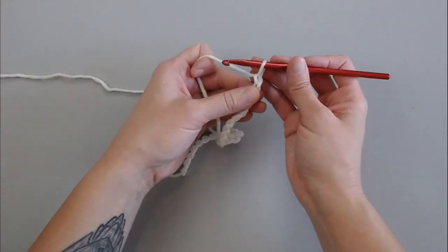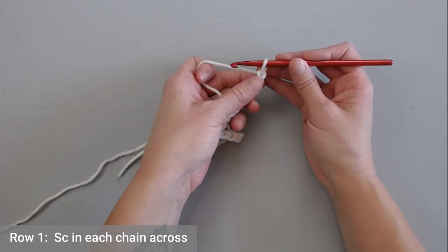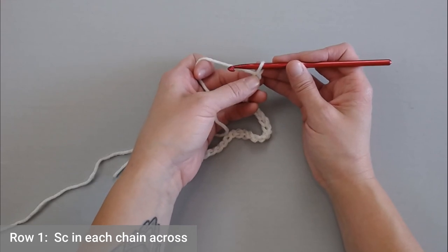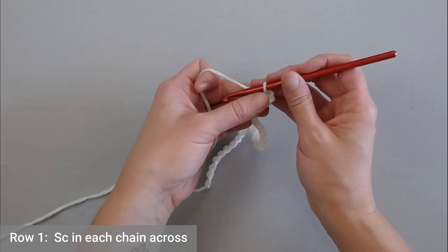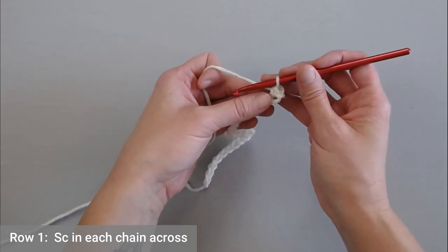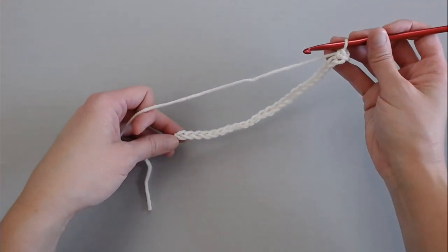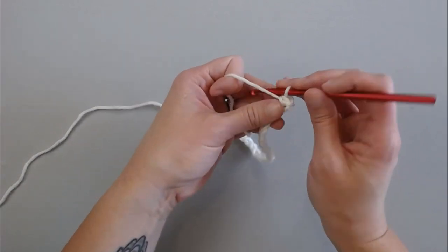For row one of your pattern, you're going to single crochet in the second chain from your crochet hook. Look at your V's — first V, second V, single crochet in that second chain. You're going to put one single crochet in each chain all the way across. Go ahead and do that, and I'll meet you at the end of row one to show you what to do next.